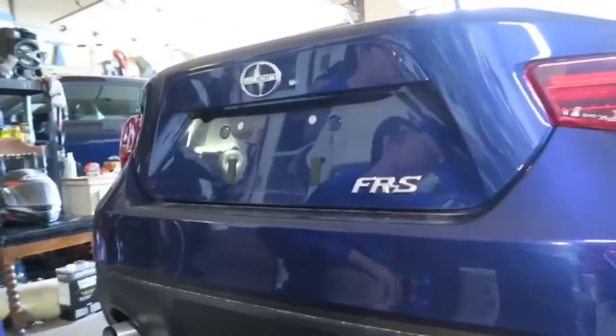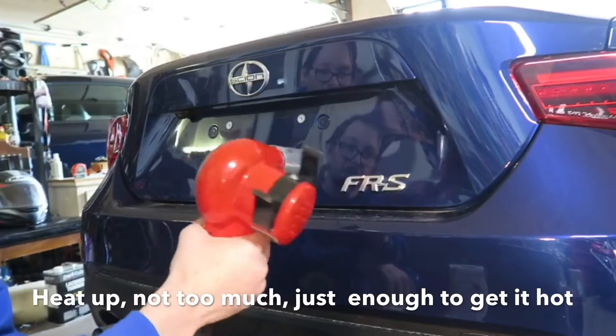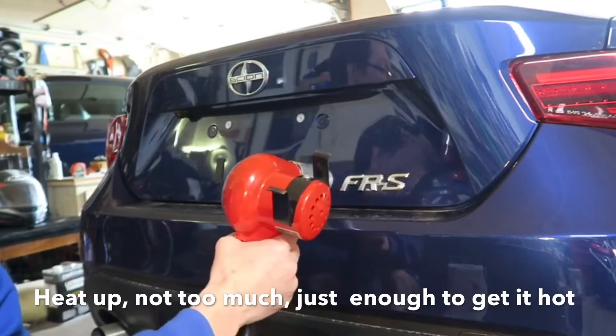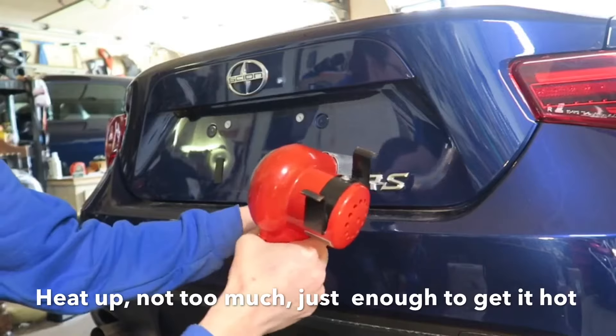So first what you're going to do is get the heat gun and just put it over the FRS badge — not too much, just enough to get it hot.